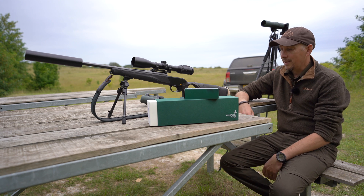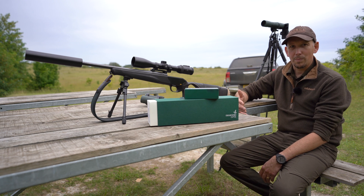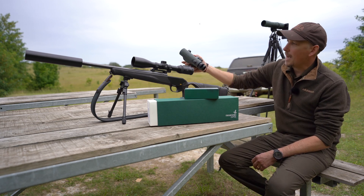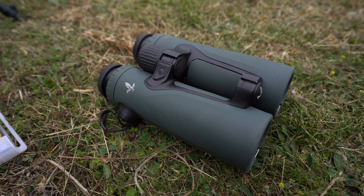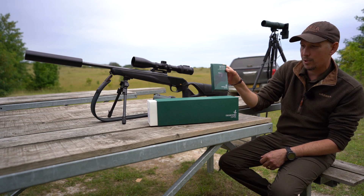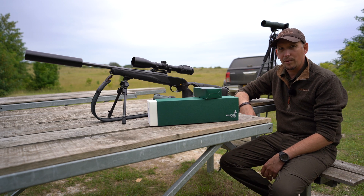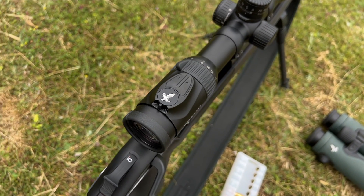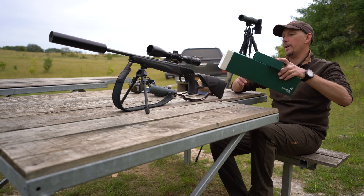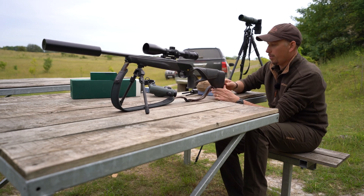We'll go through that process and then we're going to shoot it at 100 metres for the zero, go back to 200 metres and 300 metres and see what the drops are like. I'll show you the Swarovski app which I can use with the binoculars to give us the click values. We're also going to put on a different turret for the scope which will allow me to click it up easily, so first things first, I'll set the rifle up on a back bag.